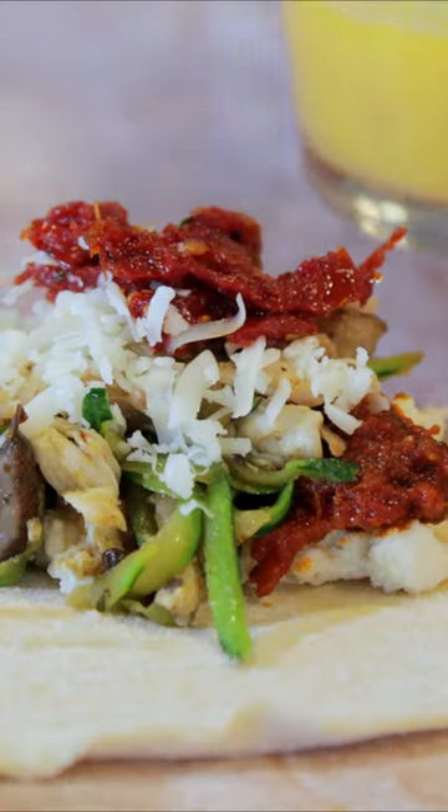Now we're going to use our sealer, this egg wash. These are whole eggs, just beat up. And don't be shy, although you have to be careful to not get it too far over the edge because then everything's going to stick to the board.